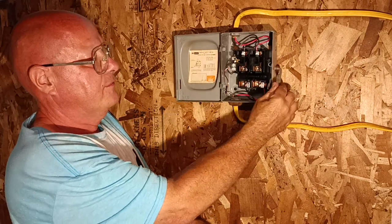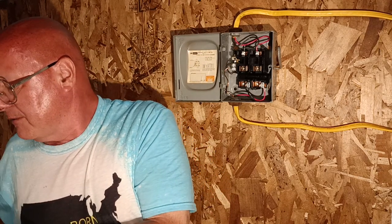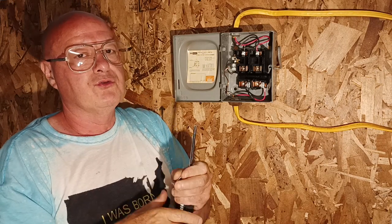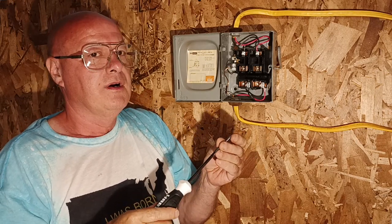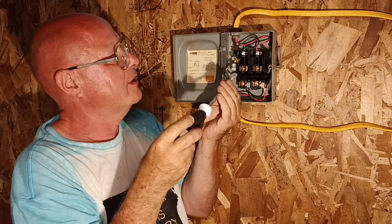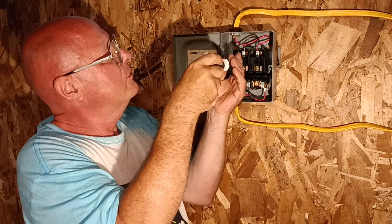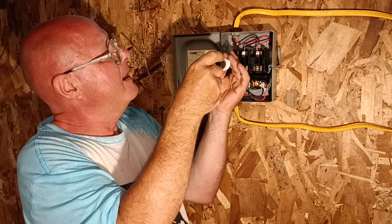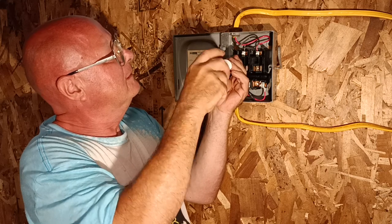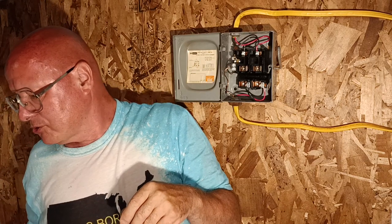This handle turns it off and on. Since this appliance does not require a neutral and we don't have a neutral bar — we only have a ground bar — and there's no bonding screw in it, we have to take our green-headed bonding screw, put it in, and tighten it down. Now our box is grounded.